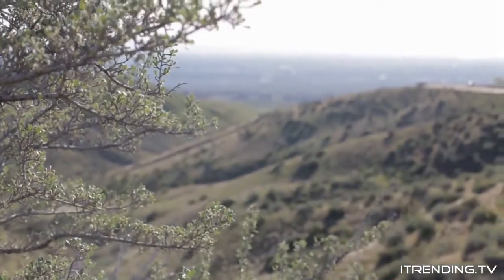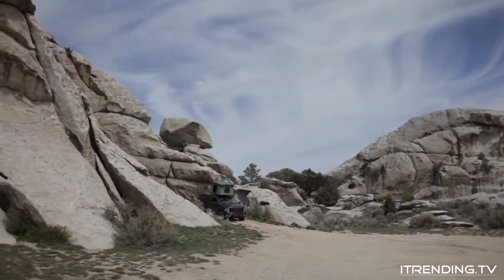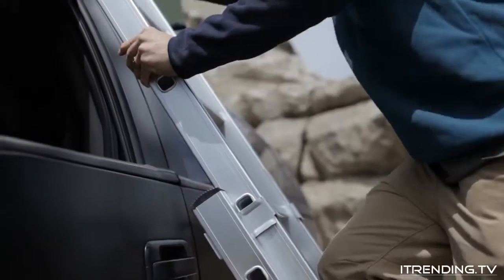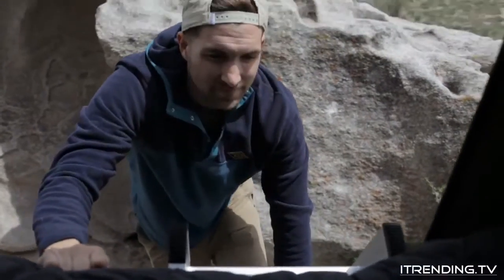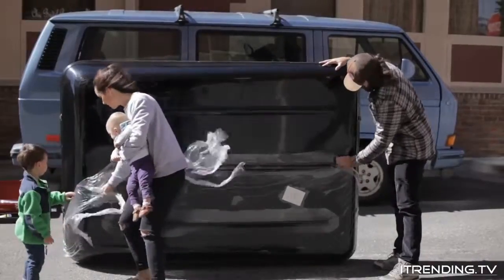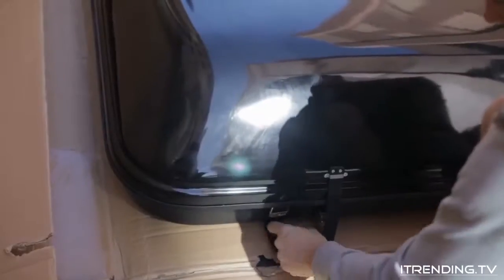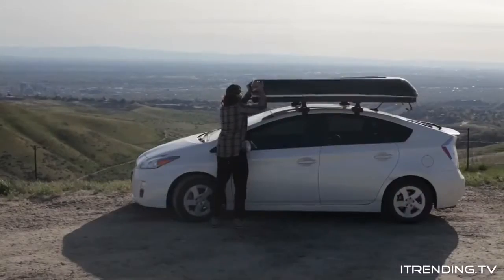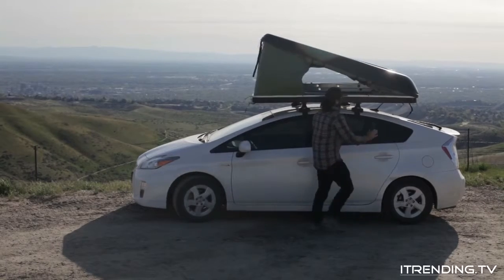Camping just got a whole lot easier. The Blackfin Camper Box is the ultimate adventure tent. With its hard shell body and durable canvas sidewalls, built-in mattress, this tank goes wherever your vehicle can take you. Its sleek design allows for good gas mileage, while the quick-release tabs allow the pop-top to expand and collapse in 30 seconds or less. Camping doesn't get any simpler than this.